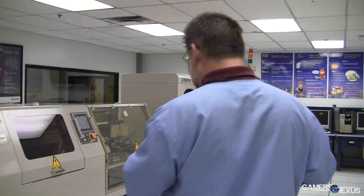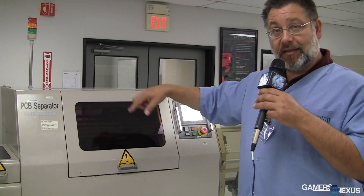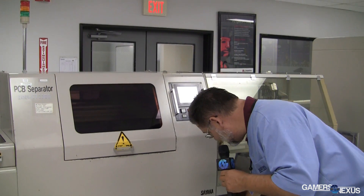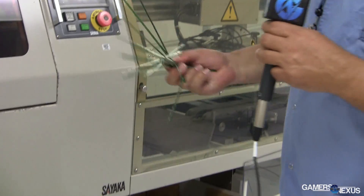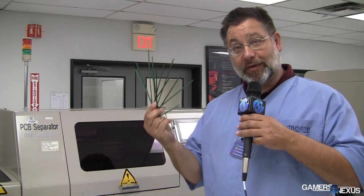The last step of the SMT process is basically a giant Dremel tool. Inside here is a high-RPM device that cuts all the edges off of the modules or USB drives — whatever it might be. This material gets cut off and all that's left are the individual modules that go into our testing department.